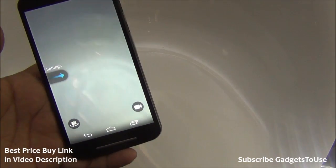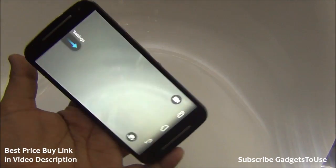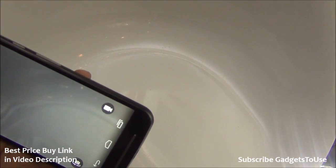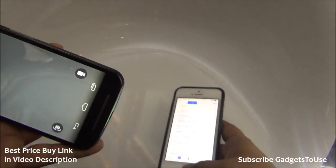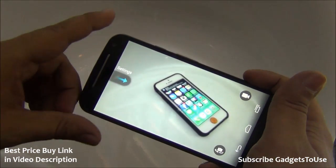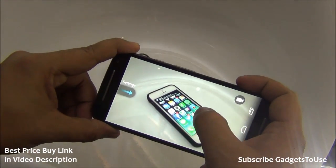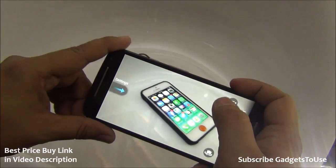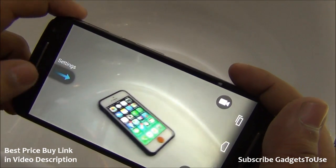Let's take a photo from the camera on this device — the camera UI is loaded. I can take a photo right now of my iPhone 5. We are in a room with artificial light, so we do not have a good amount of light falling on the subject we are trying to capture. Let me take a photo and show you the quality. The camera UI has been enhanced on this device.